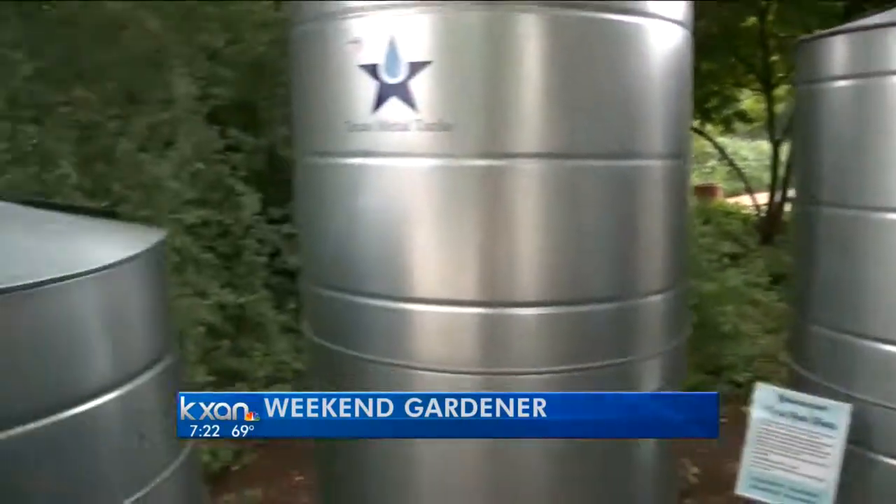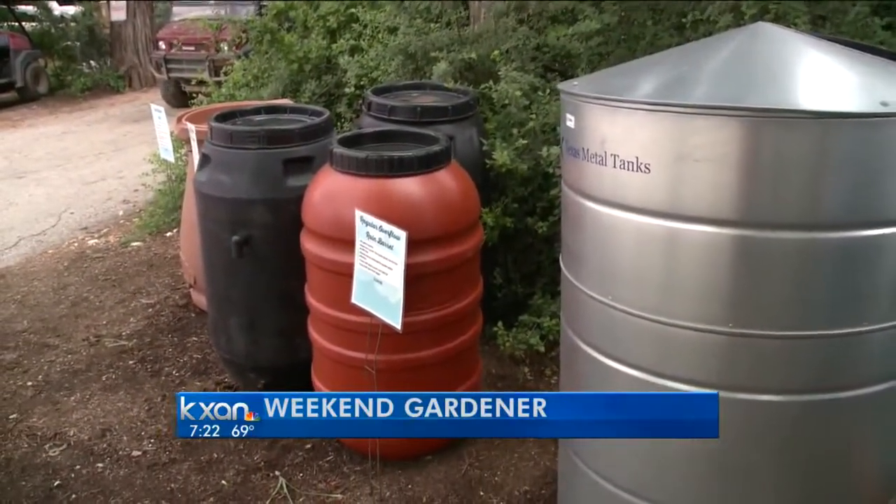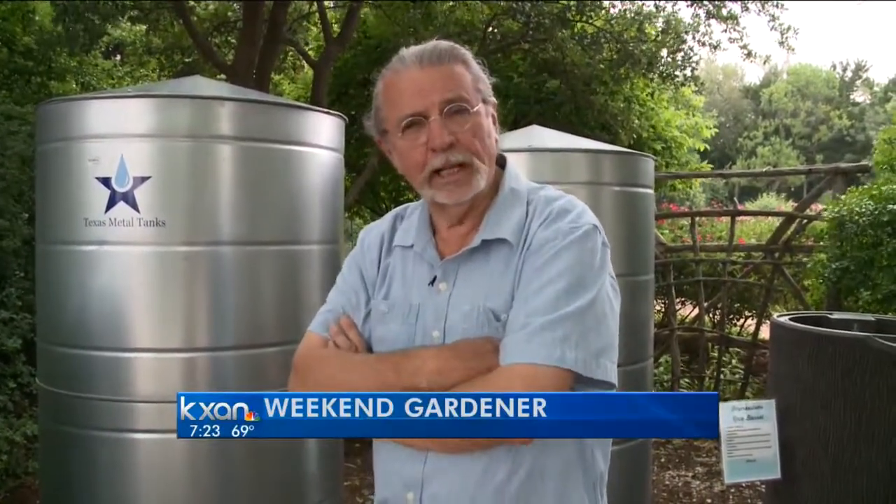There are many other options when it comes to rain barrels. Some of these are food grade, others are cosmetic. The main thing is they all collect a little bit of rainwater — the gold standard of water — in your backyard for your garden. For The Weekend Gardener, I'm John Dromgoole. I'll see you next time.